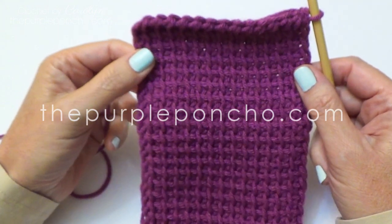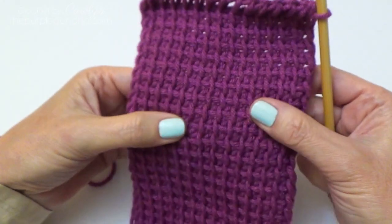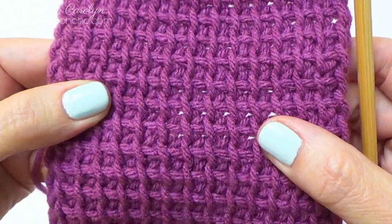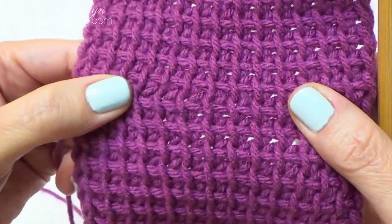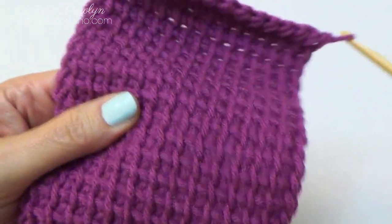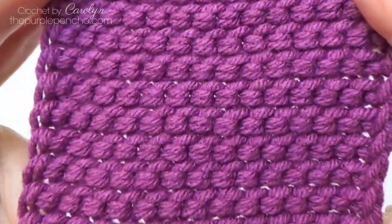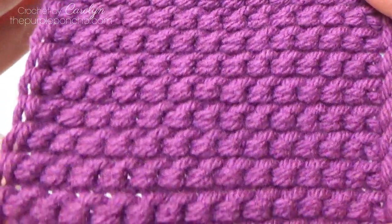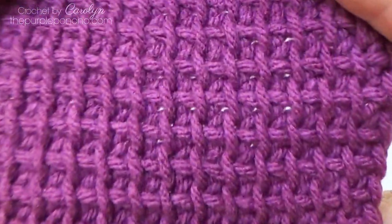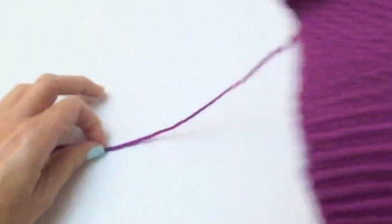Hello, it's Carolyn from the Purple Poncho. Today I'm going to be demonstrating how to make this very pretty Tunisian stitch. I'm not sure the name of it, but I'll show you how to make it. Here's the back and the front. So let's get started.